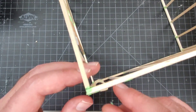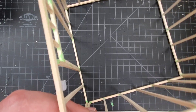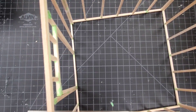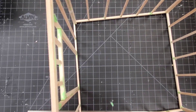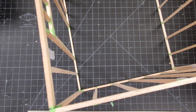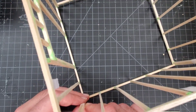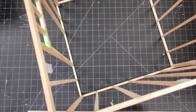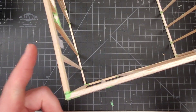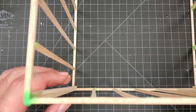Now we're rotating the shed around. I'm going to take the tape off of this side, save it, and we're doing that on all four corners. I'll pause the video here and come back when all four corners are glued.